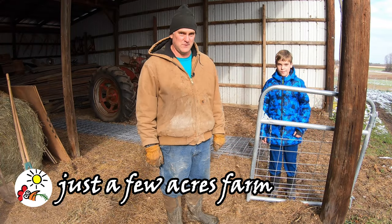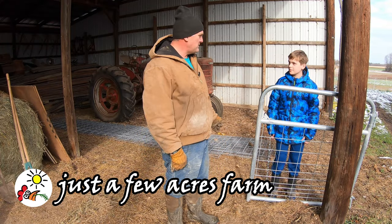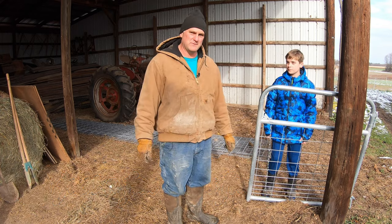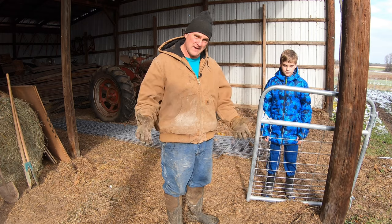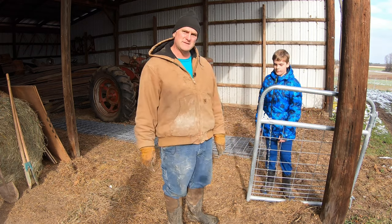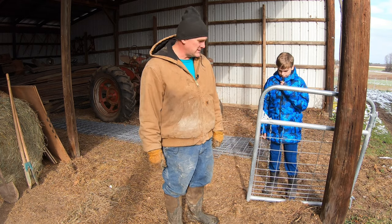Hi, I'm Pete, and welcome to Just a Few Acres Farm. Today, Henry and I are going to start on actually building the pig pen, which has taken a long time to get cleared out because it was full of junk. Now it's time to start putting the fencing up and get those little pigs in here for the winter.